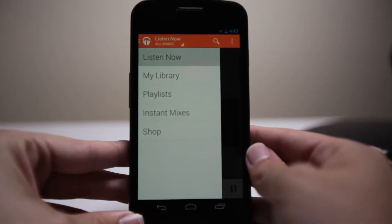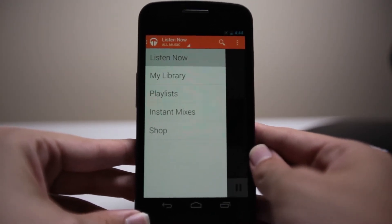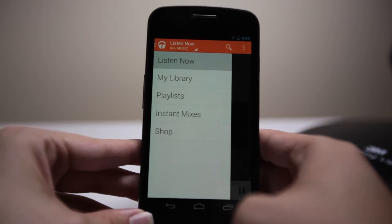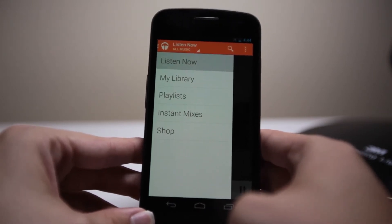Google Play Music app has been revamped heavily. We've got about three main features here: the brand new design, instant mixes, the shop integration, and one more — we now have an option for streaming and subscription music.